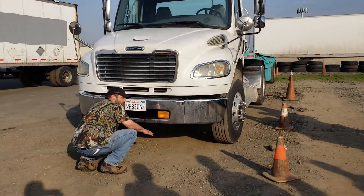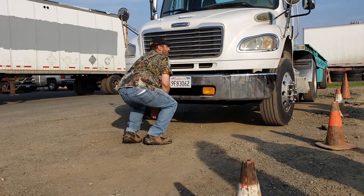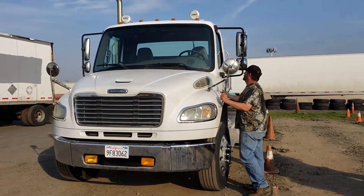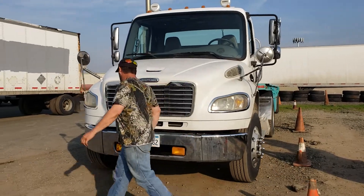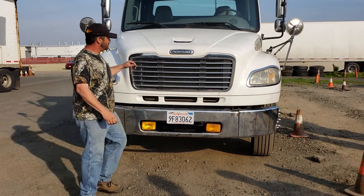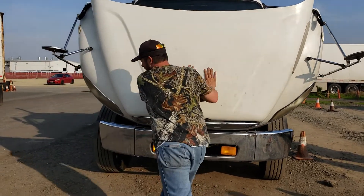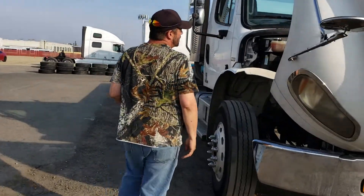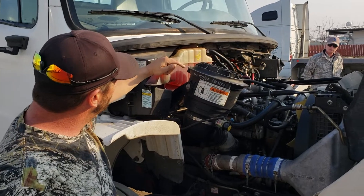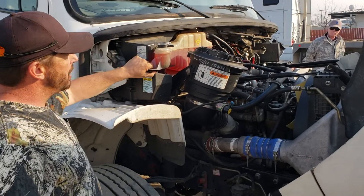I'm going to look for low-hanging wires or hoses, look for leaks, make sure my truck doesn't lean left or right. I'm going to safely open the hood. This is my coolant reservoir. It is filled to the proper operating level. It is not cracked, damaged, broken or leaking. It's properly mounted with no missing hardware.